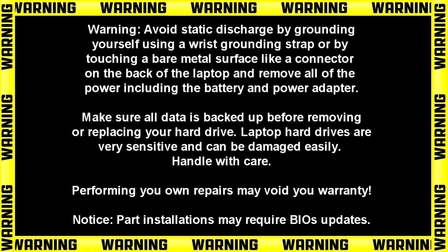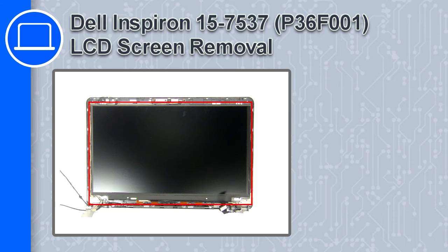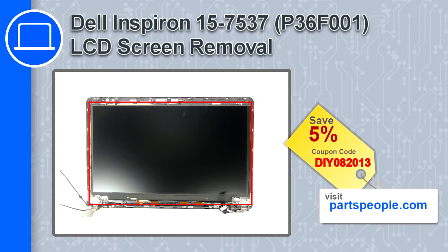How's it going, this is Ricardo, and in this video I'll show you how to remove the LCD screen from a Dell Inspiron 15 version 7537. If you're looking for parts for this laptop, go to our website and use this coupon for a 5% off discount.